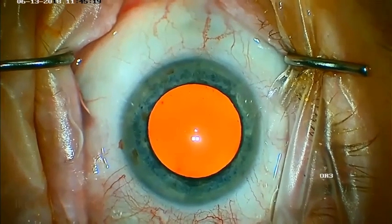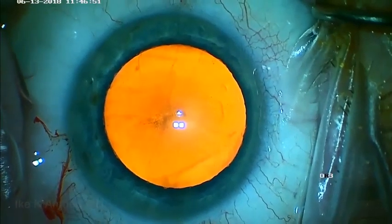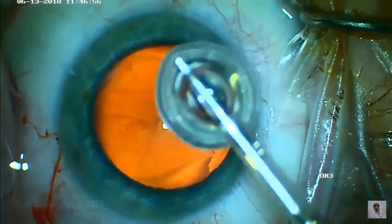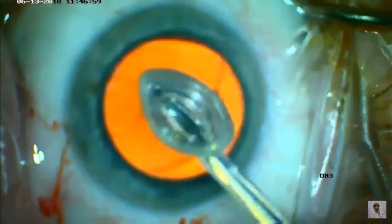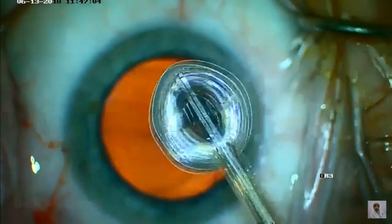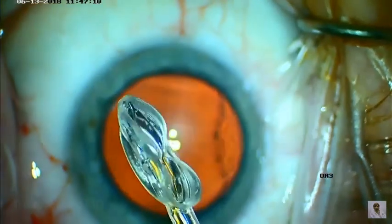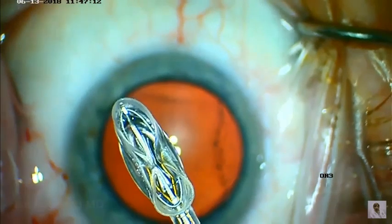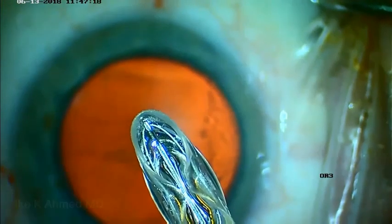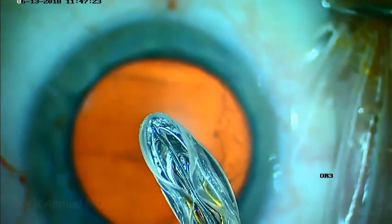This describes our initial experience with the Zepto Precision Pulse Capsulotomy device, designed to create a consistent 5.5mm circular capsulotomy. Here we're using a 2.2 millimeter incision. Examining the device, we can see the circular nitinol ring, the push rod, and the soft silicone skirt. Pushing the push rod forward engages the nitinol ring, ovalizing it — you can see it's flexible — creating a collapsible silicone sleeve and nitinol ring that allows placement through the 2.2 millimeter incision.